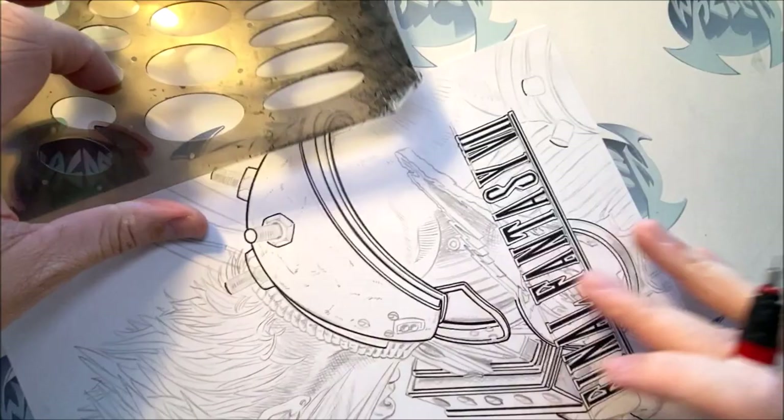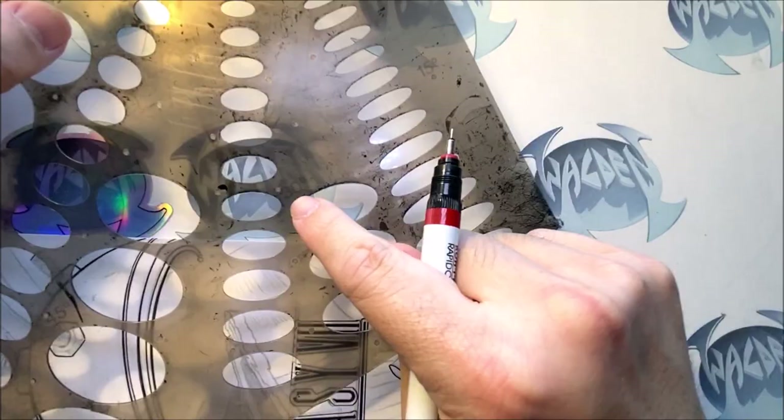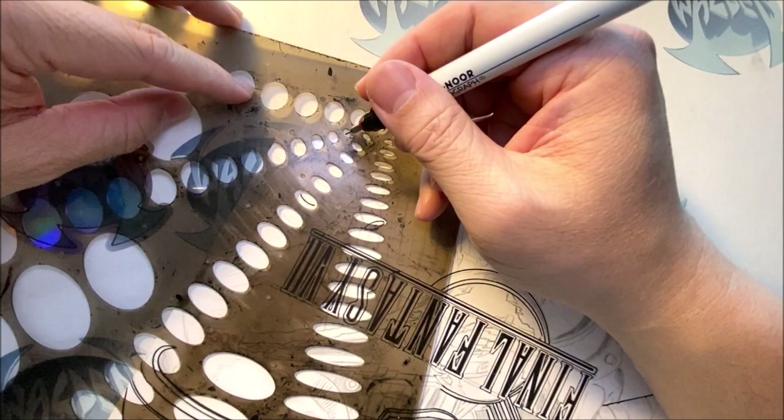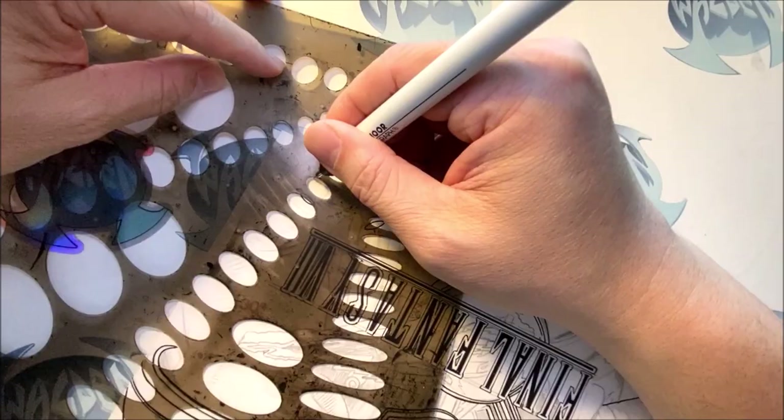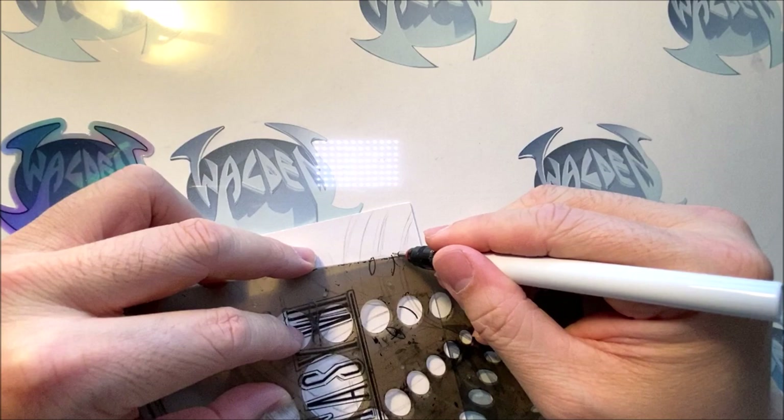When I say same degree, this template has 15 degrees, 30 degrees, 45 degrees — different degrees. When I go down, I just get a wider one like that. We'll use that same degree and then go down here. Then we're just going to ink this line and this line here, and then this line and this line over here. There's another bolt over here, so we're going to find the right degree — looks like it's this one.